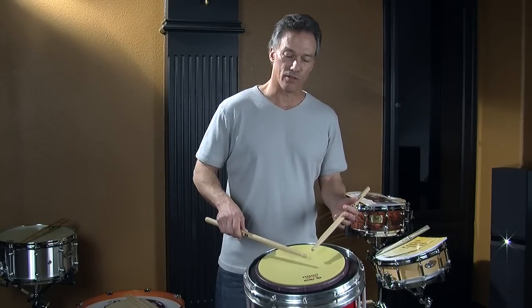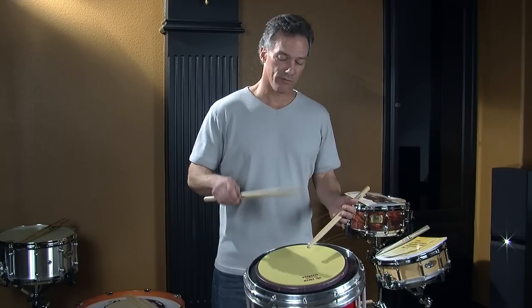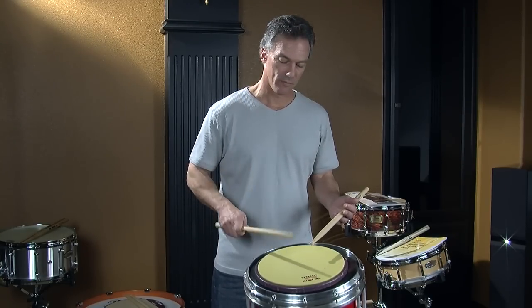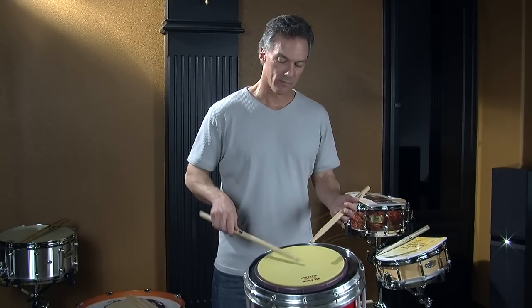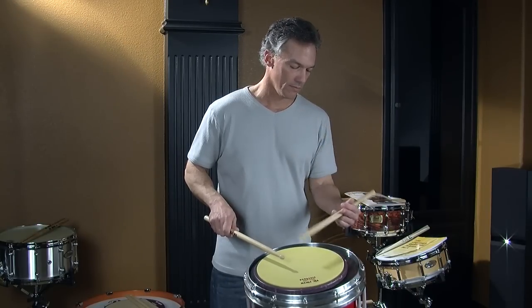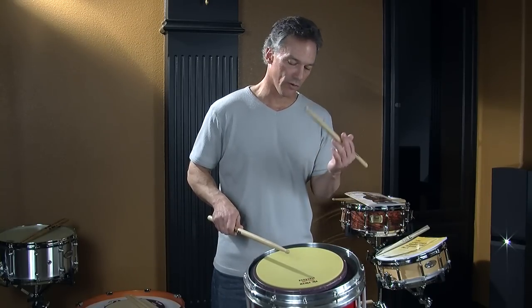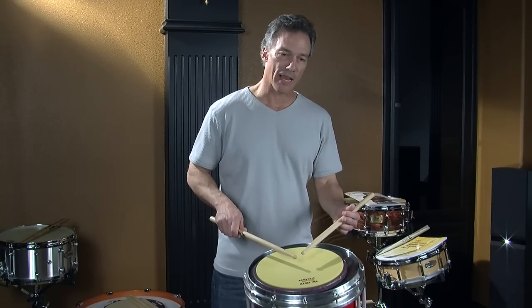The control stroke is an accent followed by a tap or lesser volume stroke. So the control stroke could be an accent. When I stop the stick here, I'm in position to play a softer note. So if I play like accented triplets — that first stroke is a controlled stroke and I want to stop it right above the drum, the pad, so I'm in position to play a soft note.